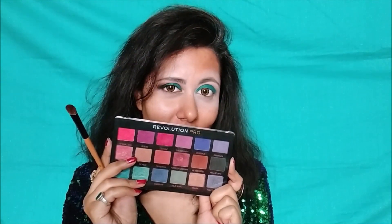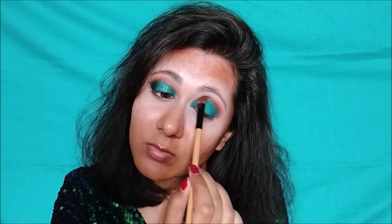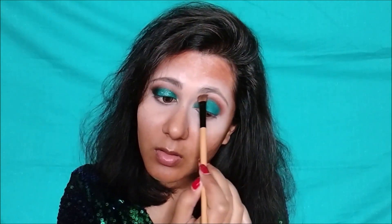Now I have a fresh synthetic brush and from the Revolution Pro palette I am taking a brown shade called Messenger. Tapping off the excess, I will blend it on the crease line using a windshield wiper motion first, then circular motion. You have to blend it on top of the green to create shade gradation and remove any harsh lines of green eyeshadow. Just smoothly buff out the edges.